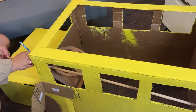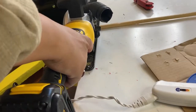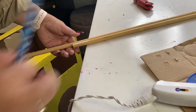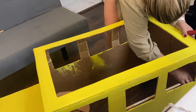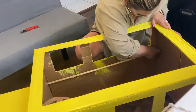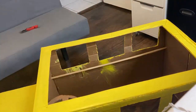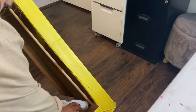Now I'm using a long wooden dowel I had from a previous project. Using my table saw, I removed the piece that was too long, then placed it inside the box — this is so my kids can grab it and carry the school bus with them.